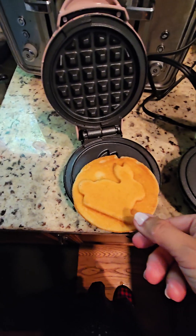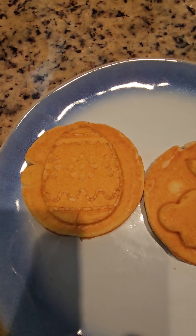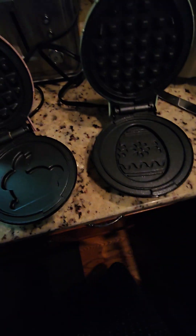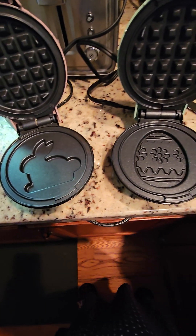And there's the bunny. Aren't they just the cutest? The kids are going to love them. So cute. And I got these on clearance at Target.